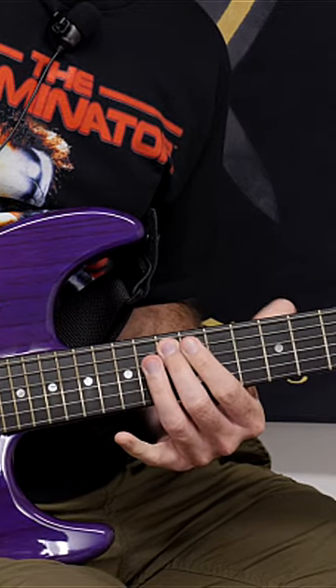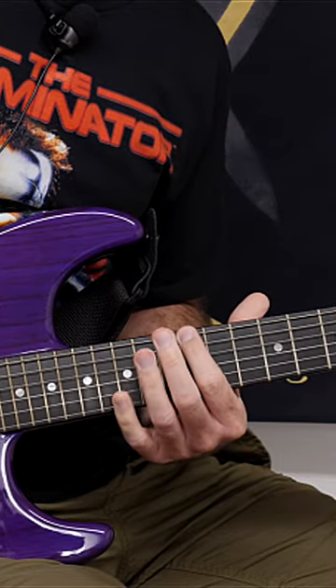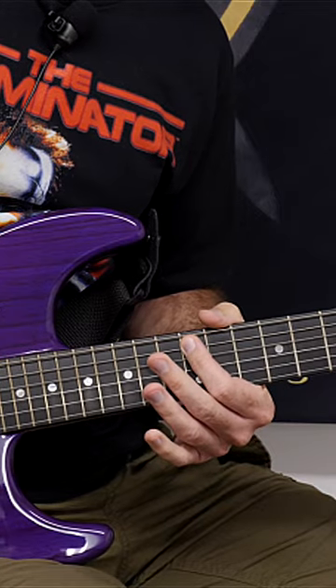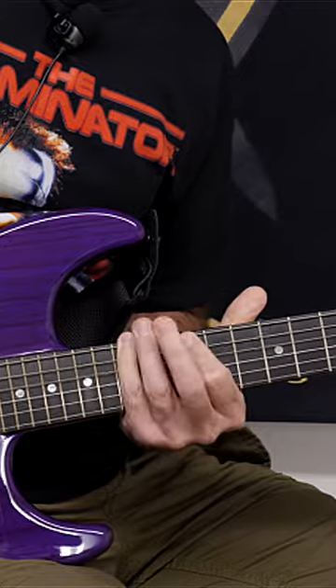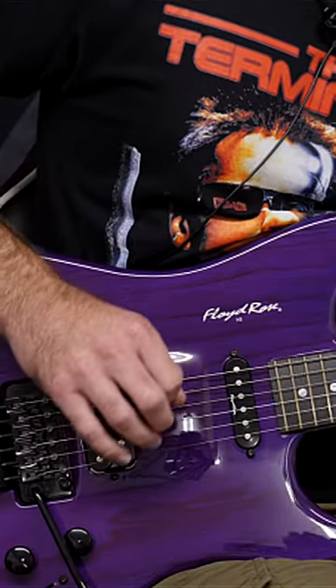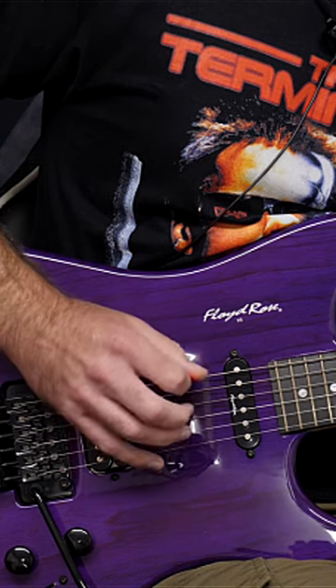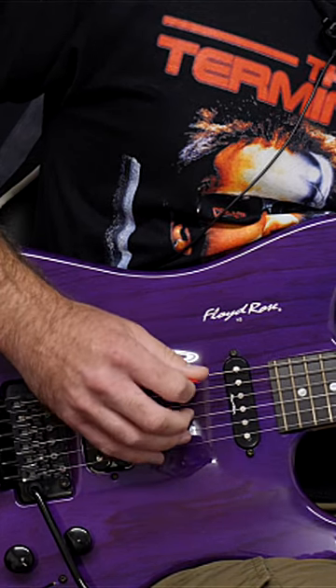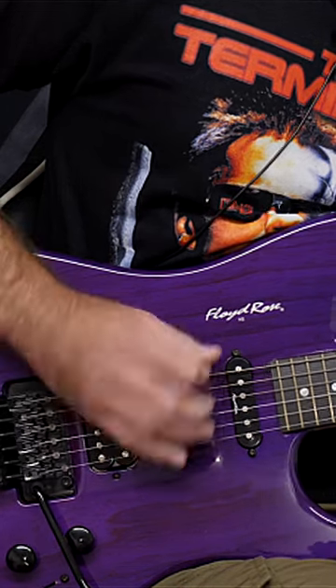Then you're going to play the 13th fret with your second finger twice, and then use the index finger to catch the 12th fret on the A string, and you're going to do this twice. You're going to notice you'll have to pick down on the A string and then up immediately afterwards on the E string. This is working something known as inside picking, so you need to flick your wrist to be able to get the pick down and then up again.